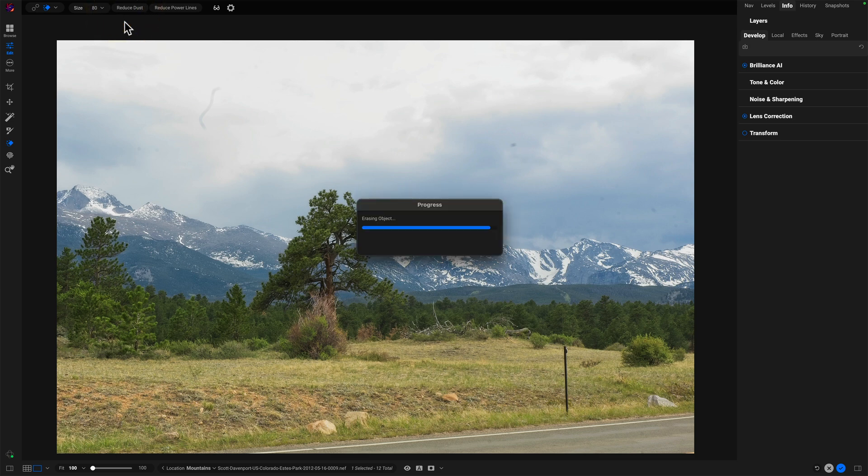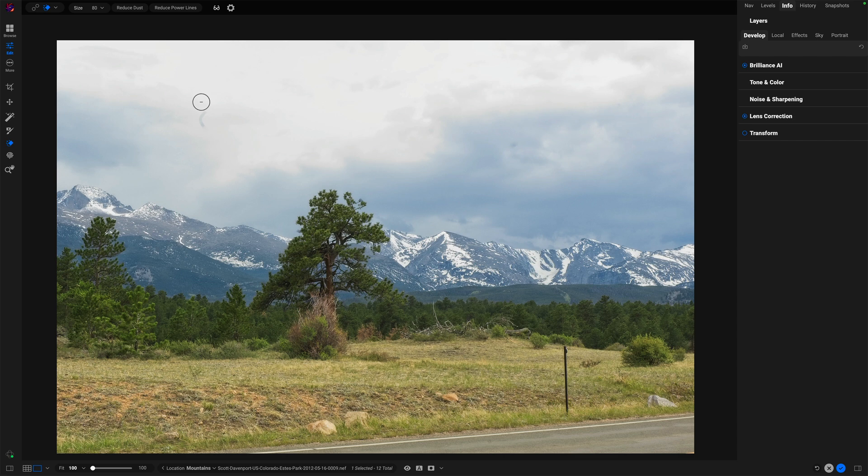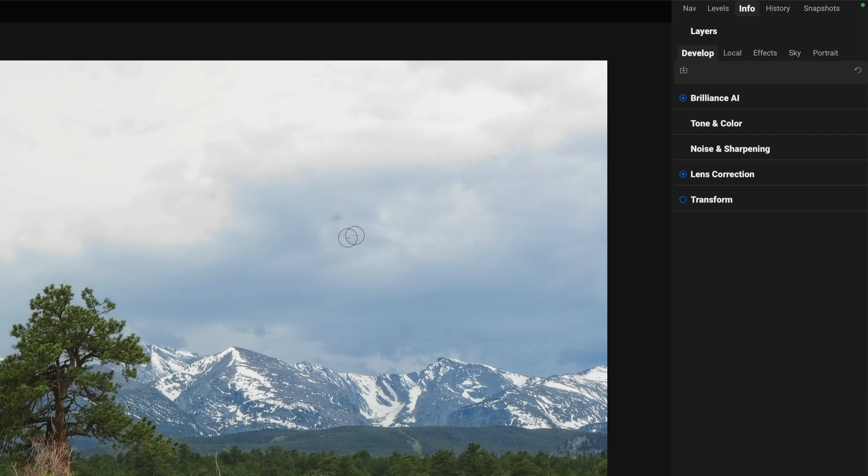We can see the really big stuff — all sorts of spots all over the place, some real bad ones over on the right side. This was a very dirty sensor. So we'll click Reduce Dust, and it's as simple as that. You click the button, ON1 goes to work, figures out what needs to be taken care of, and comes back done. Let's visualize again — it did pretty good. It didn't get this big squiggle here, but I still have my Perfect Eraser, so I'll take care of that.